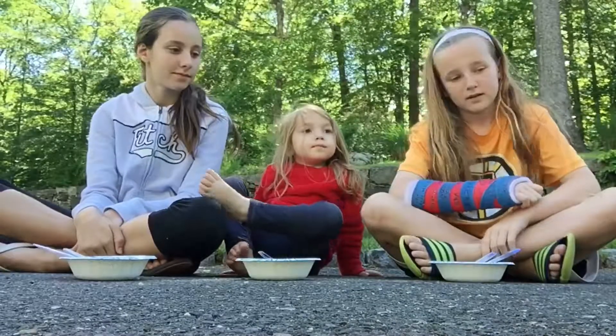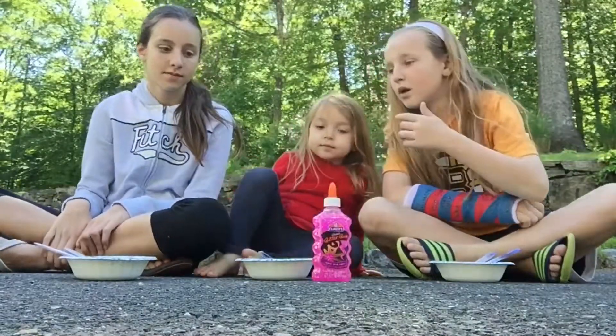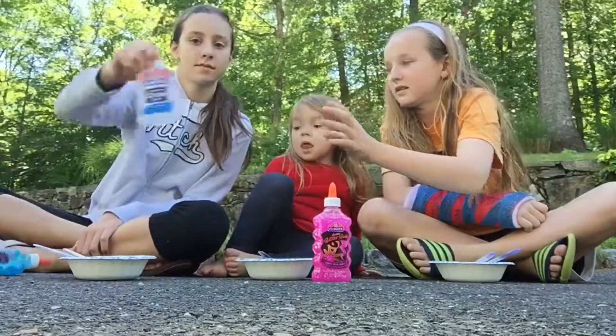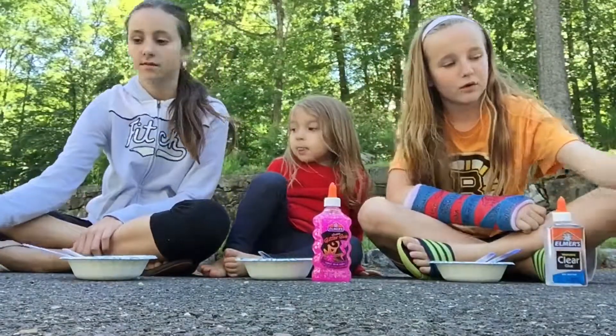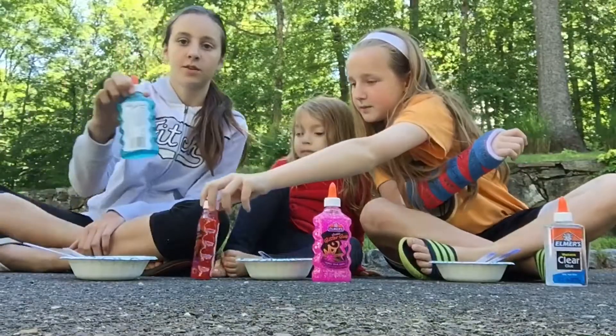So Aaron, what color do you want? Pink. Okay. I want clear. Thank you. And Brooke, what color do you want? I'll do blue. Okay.